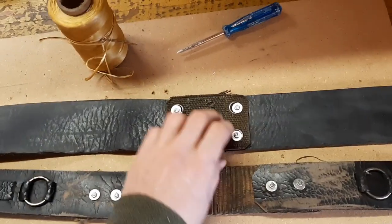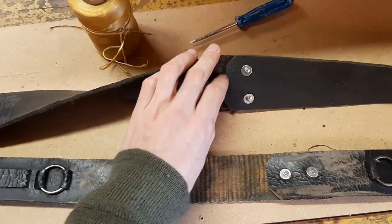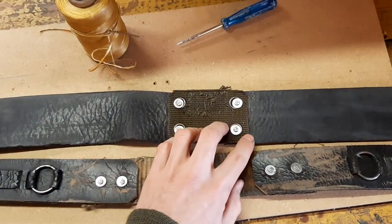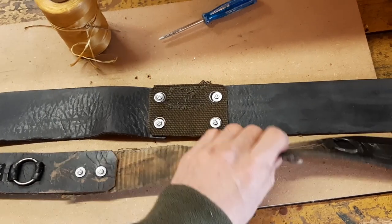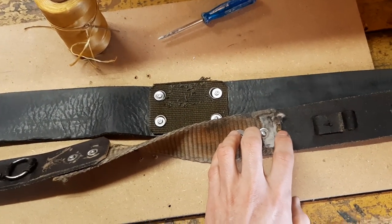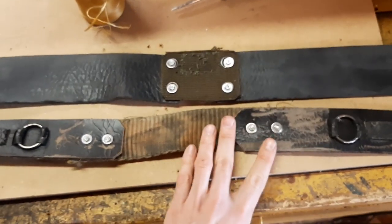An important part is that I'm leaving enough space to the edge so it doesn't tear through. That's important. Same goes here, same goes here. On this belt, even a bit more, because it has kind of a fuzzy structure here. So leave enough space.